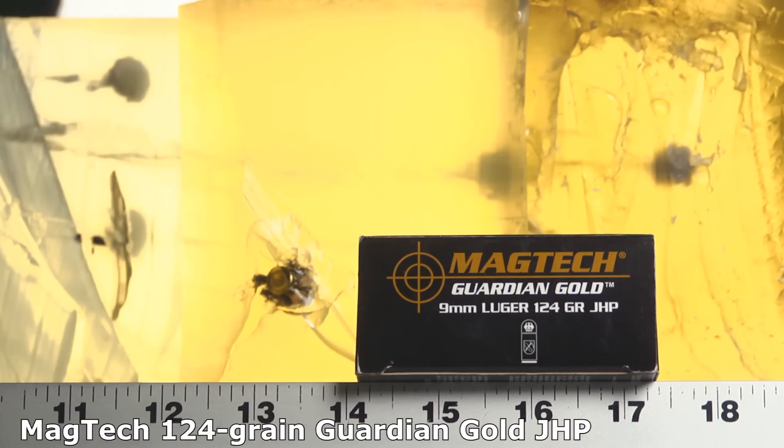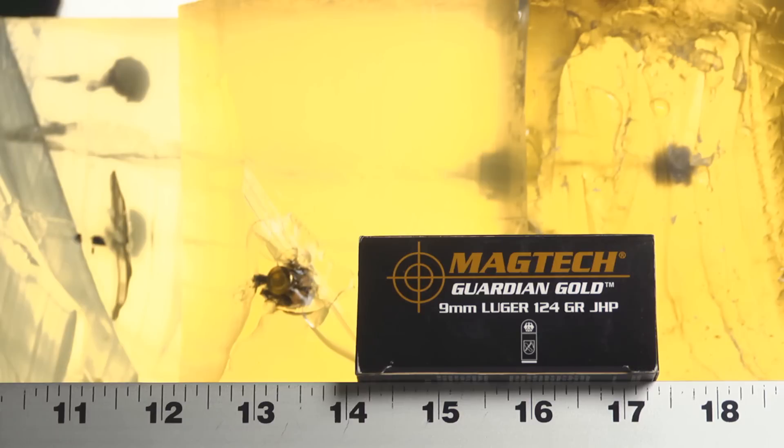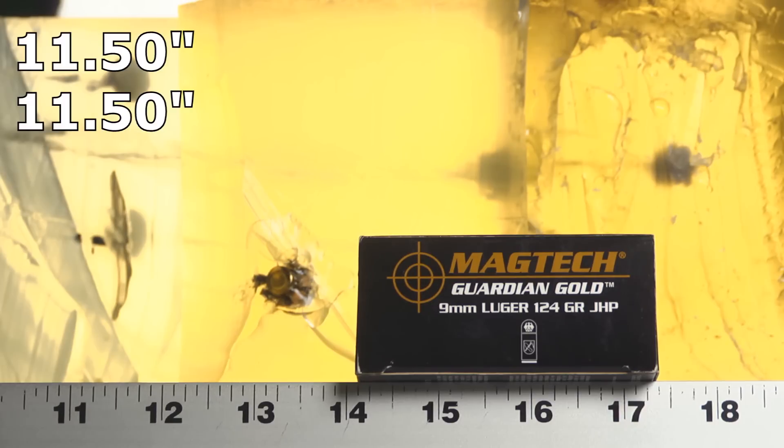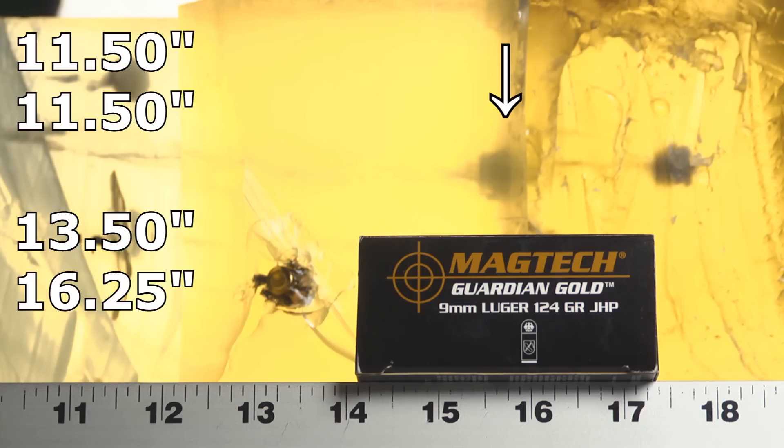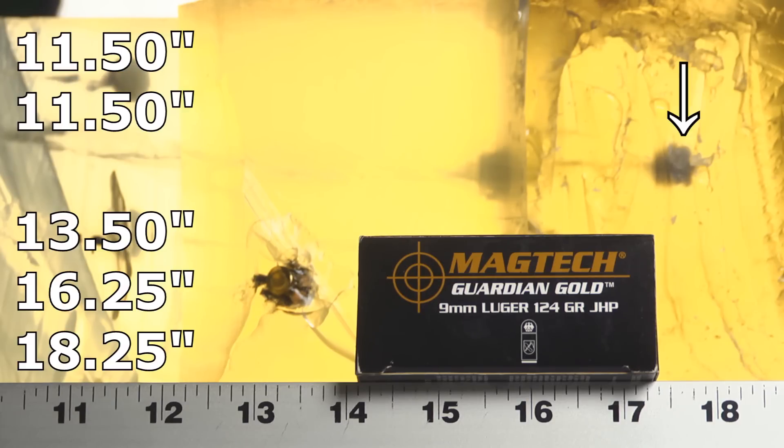Guardian Gold 124 standard pressure did reasonably well. Penetration was pretty good overall, just rather inconsistent. The shortest bullets were the bare gel bullets — both came in at 11 and a half inches, which is technically below our 12-inch minimum, though it's awfully close. The denim bullets had one stop at 13 and a half — very good — another at 16 and a quarter — outstanding — and the third went to 18, actually about 18 and a quarter inches, which is a little over-penetration but still very good. The denim gel test is more important than the bare test, and even though they didn't meet the 12-inch minimum on bare gel, they came really close. Pretty decent performance, but I don't think it's an Ammoquest-winning performance.